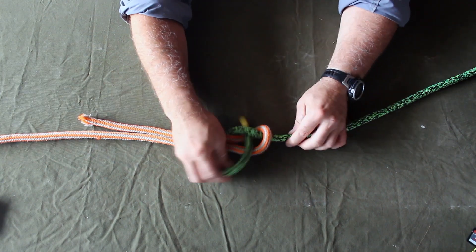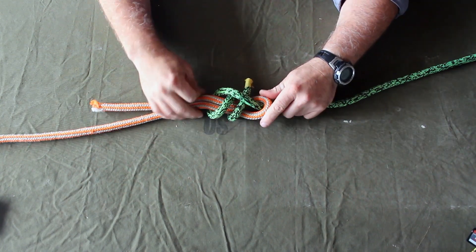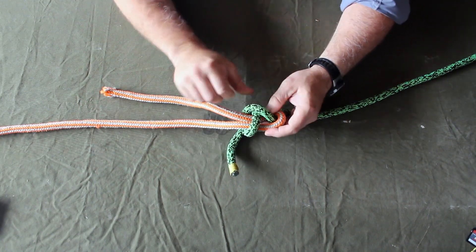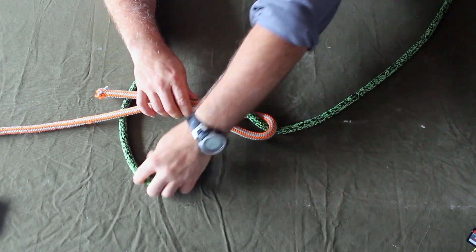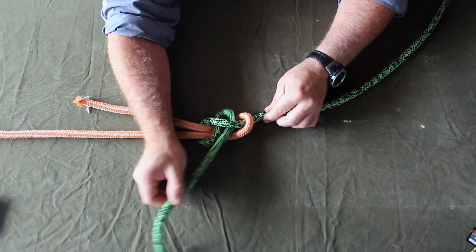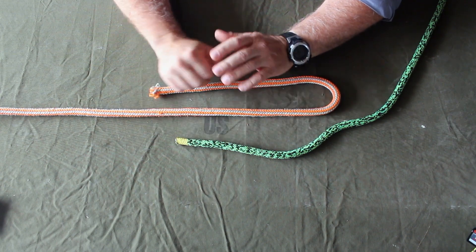A double sheet bend would mean to wrap around through this hole once and then go around the whole bundle again and come back through twice. So that is a double sheet bend. That also can be tied in slippery form, not as a double but a single. We come up and around and then instead of going through with the tail, you go through with a bite like that. That bite obviously can be pulled out and the knot capsizes. So that is the sheet bend, a double sheet bend, and then a sheet bend with a slippery hitch onto it.